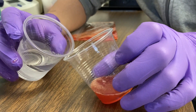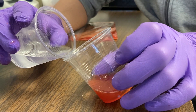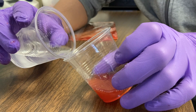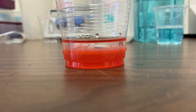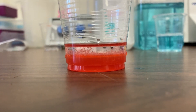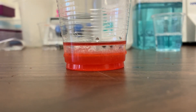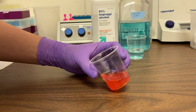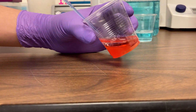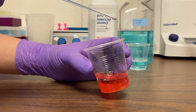We now add some ice-cold isopropanol, which is a type of alcohol, very slowly down the side of our cup, on top of our strawberry filtrate. What you should notice are some distinct layers. You may know that you can get sugar to dissolve into water, but not everything dissolves into water. If you've ever tried to mix oil into water, you know it does not work. Well, DNA does not dissolve well in isopropanol, so when we add that to the filtrate, the DNA comes out of the solution. And there you have it — quite a bit of strawberry DNA.